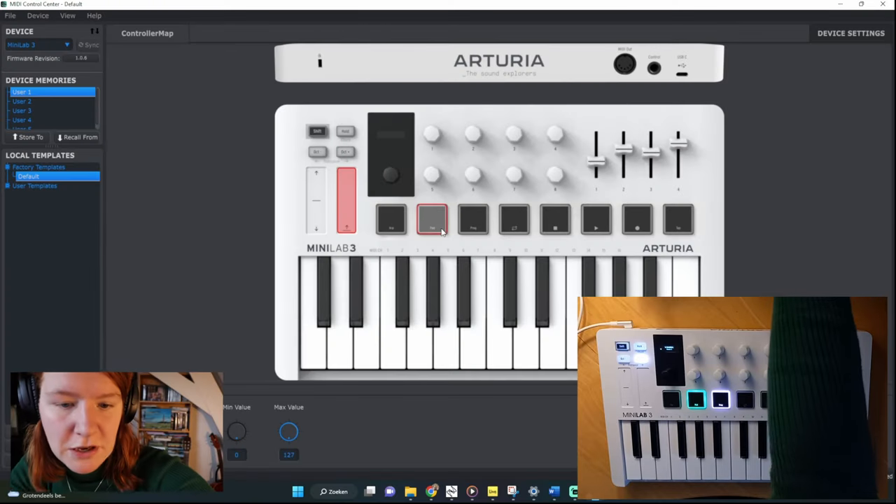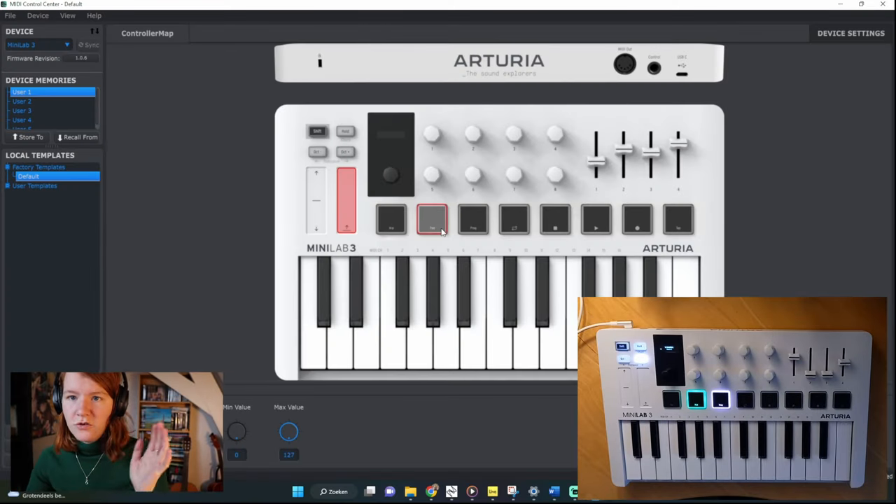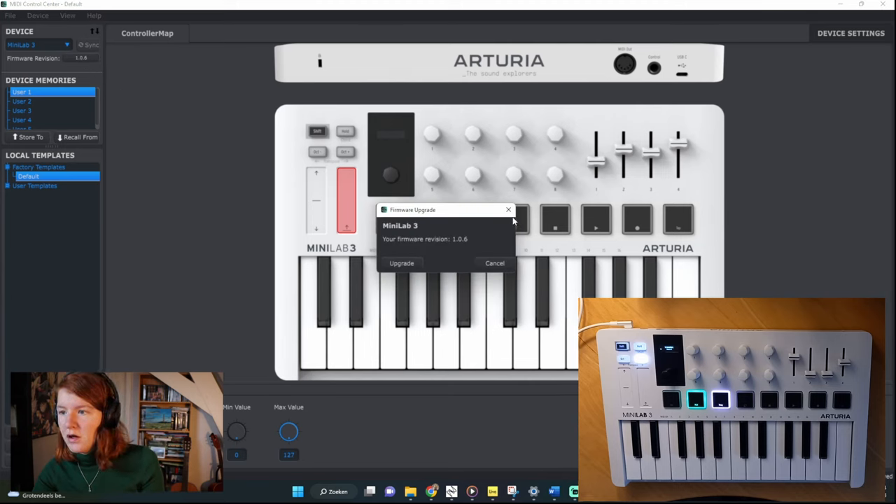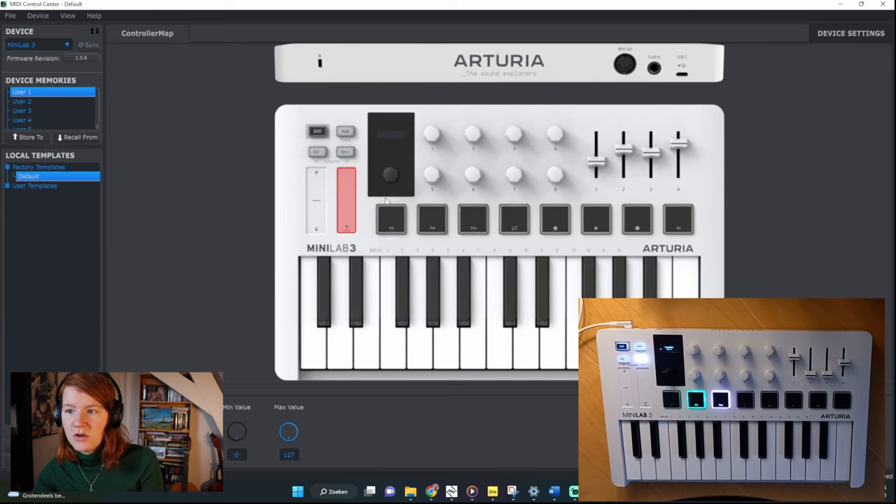The first thing you have to do is make sure your Arturia has the latest software. Go to the MIDI Control Center. When you plug your Minilab in, it should recognize it in the top left corner as the Minilab 3, and here you can see the firmware revision 1.0.6, which is the latest version. This is also the place where you can change things like the color of the pads.